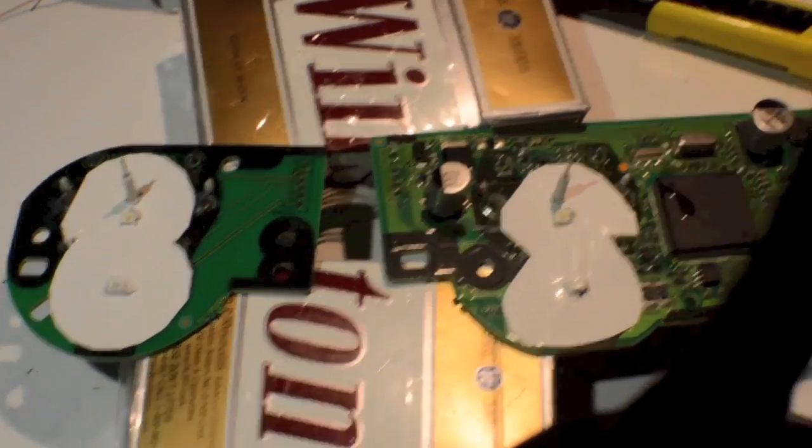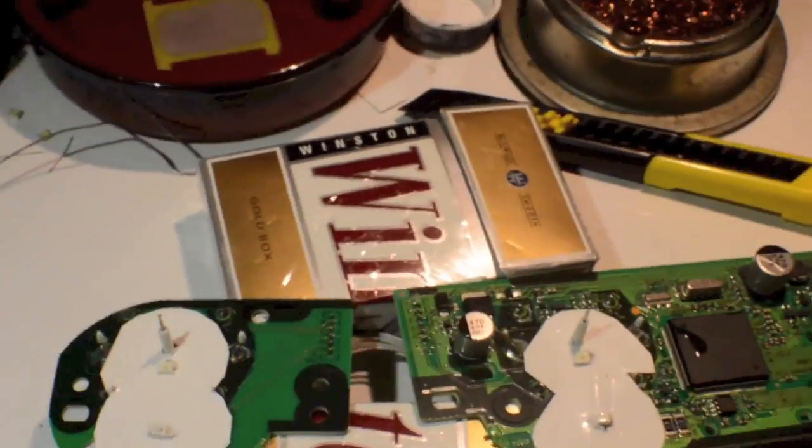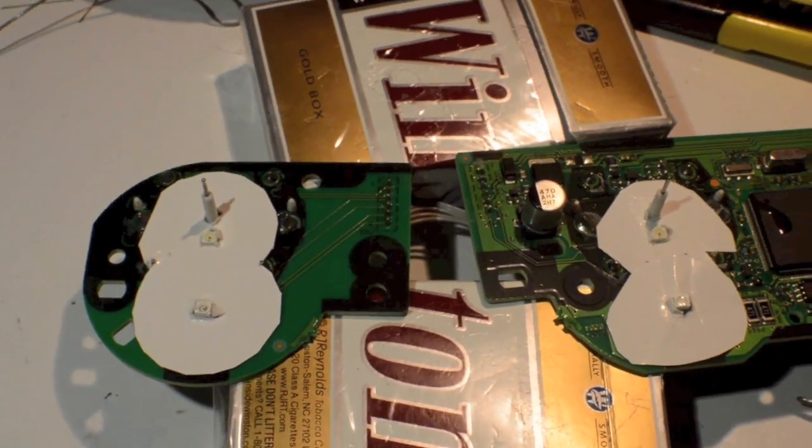Hey Greg, I've got your center cluster converted with the LEDs and now we'll go in and make some white paper rings for the two gauges. Here are your paper cutouts for your center cluster.